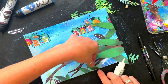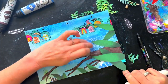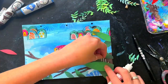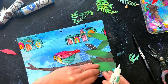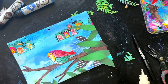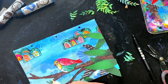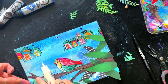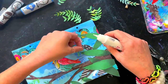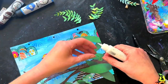Now I'm gluing everything on using the sticky glue, which is fantastic — once you use it you tend to stop using all your other glues. Some of the leaves I'm sticking all the way down and some I'm letting the tip sit up a little bit just to give a little bit of dimension. Then I start to stick those little fronds on.